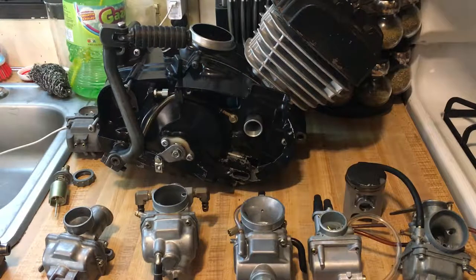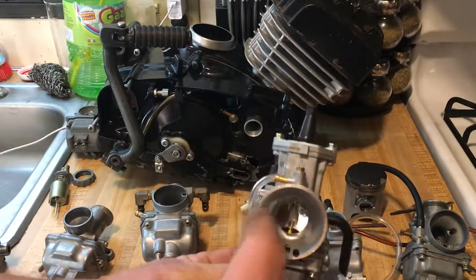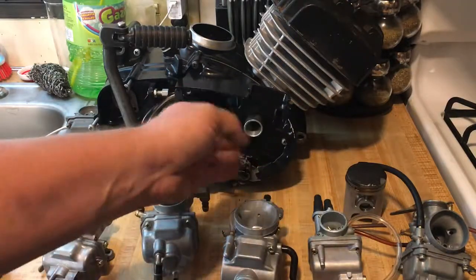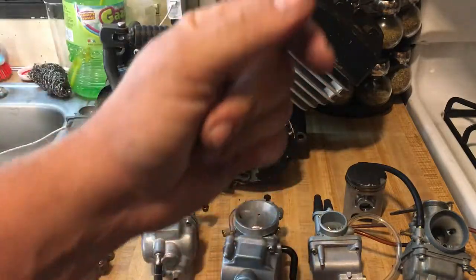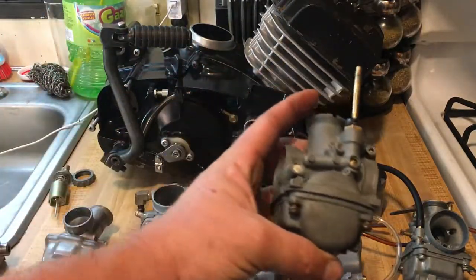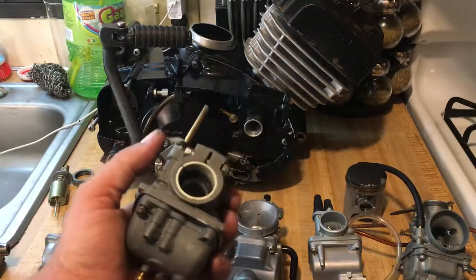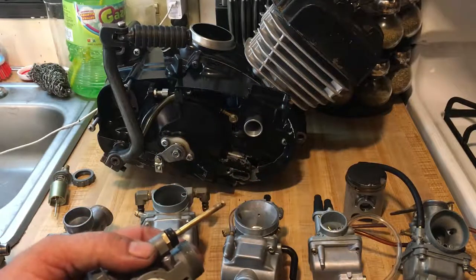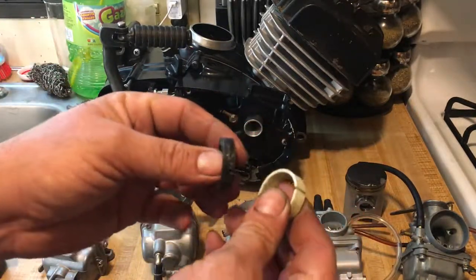The idea behind putting a different carburetor on is to get more air and fuel into the engine as quickly as possible, close the valve, pump it on top of the piston, and ignite that charge. The factory carburetors are tiny and have restrictions to them.